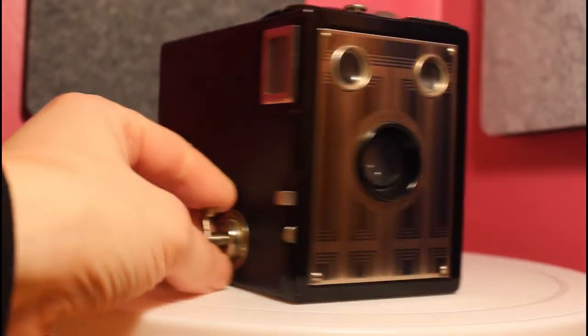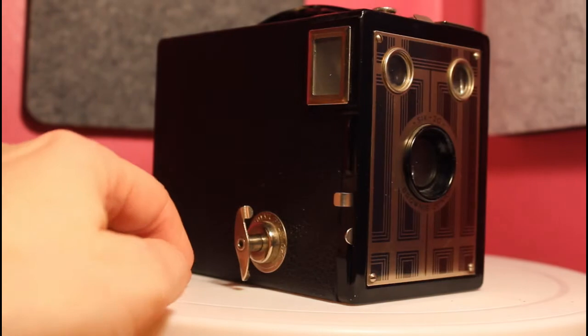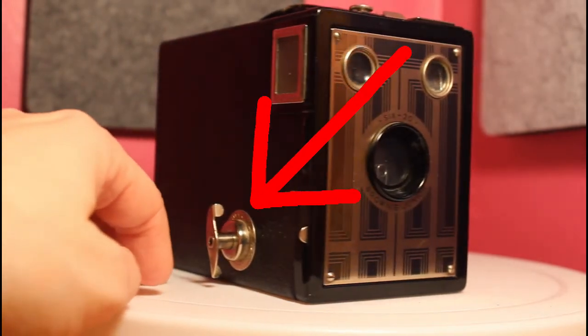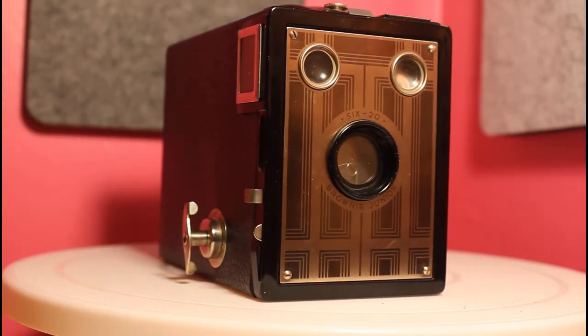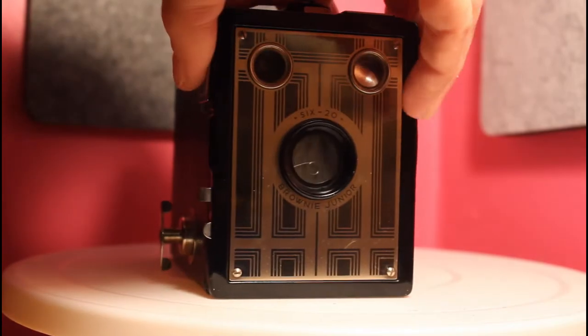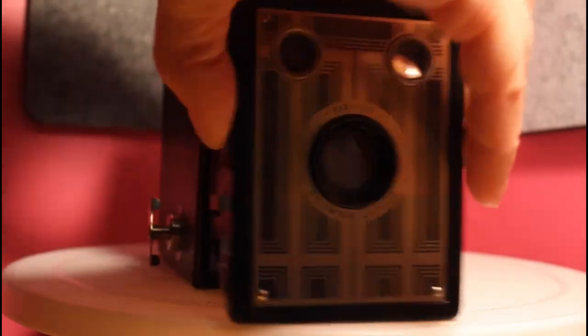To open the camera, you want to pull the film advance knob out while rotating slightly. Once you have the knob pulled out, pull up on the catch that is located on the top of the handle and slide the camera apart.